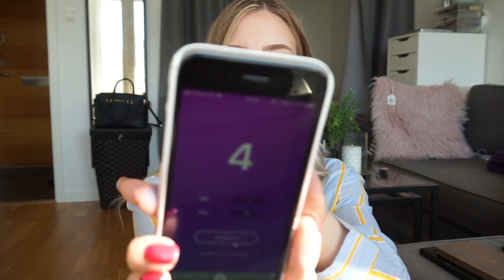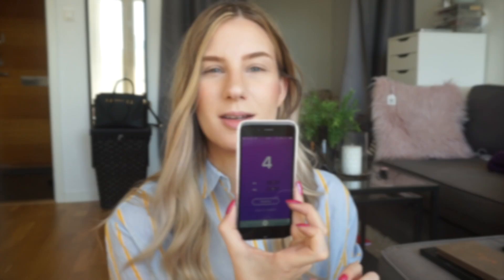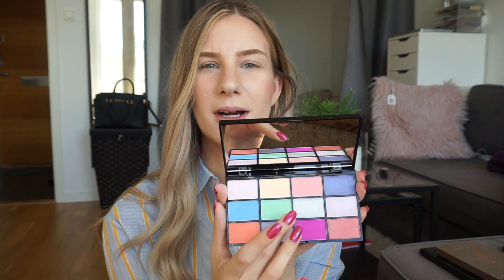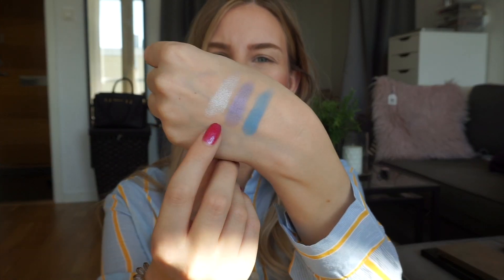So the next color will be number 4. And number 4 is this purplish color right here, and that is the second shade right there. So the third color will be number 7, and number 7 is that color right there — that is the third shade, matched right there.